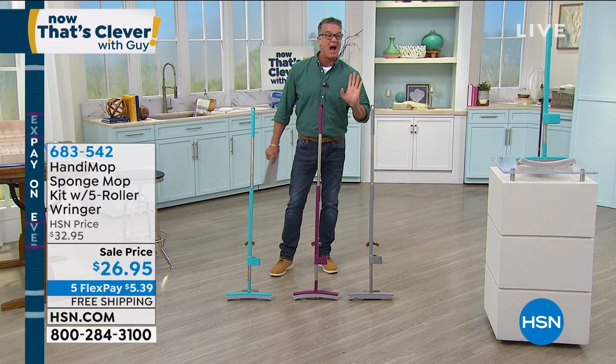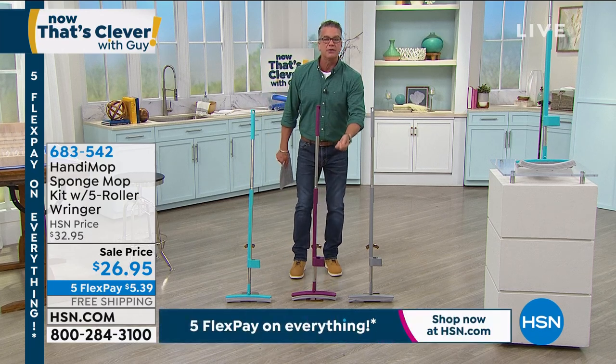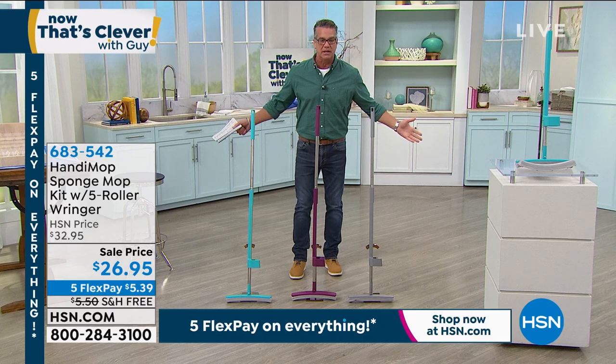Wring it out — that's all you need to do. I don't even use a bucket. I actually just take it and run it under the hot water at the tap. Then I wring it out, go do my kitchen floor, and I'm done lickety-split.